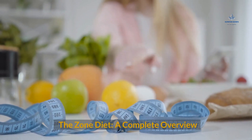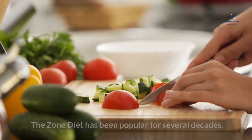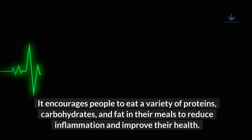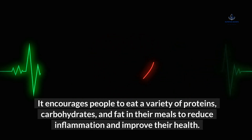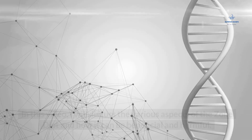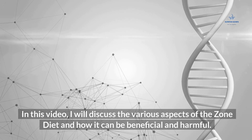The Zone Diet: A Complete Overview. The Zone Diet has been popular for several decades. It encourages people to eat a variety of proteins, carbohydrates, and fat in their meals to reduce inflammation and improve their health. However, critics have targeted some of its health claims. In this video, I will discuss the various aspects of the Zone Diet and how it can be beneficial and harmful.